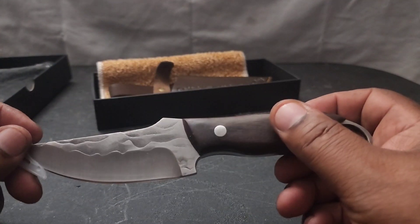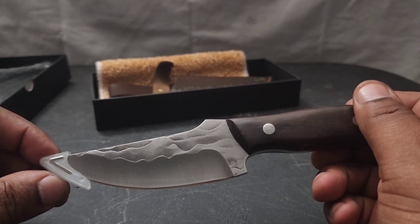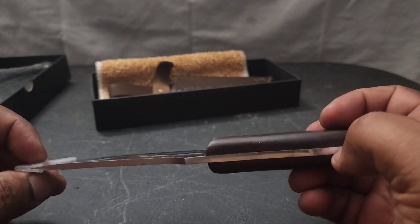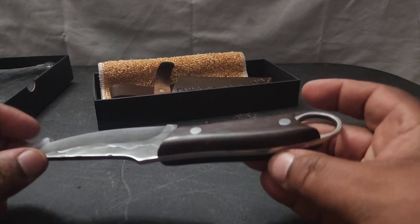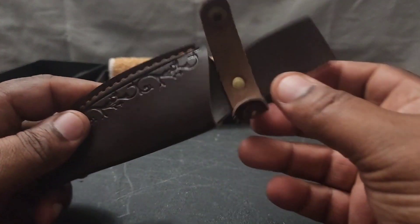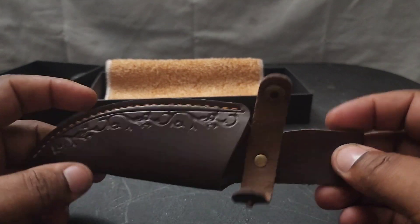This is a fixed blade knife that you can carry on your hip. I think it is carbon steel, but it's fixed blade, it's full tang, it's very thick. And what else does it come with — it comes with a sheath. The sheath is leather, but it's a soft leather.